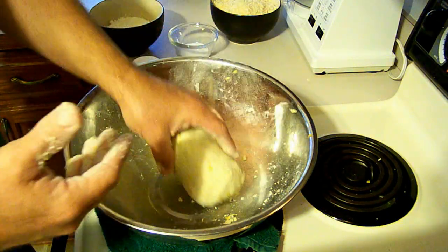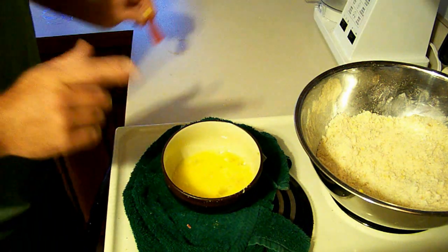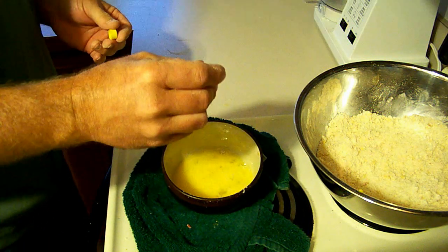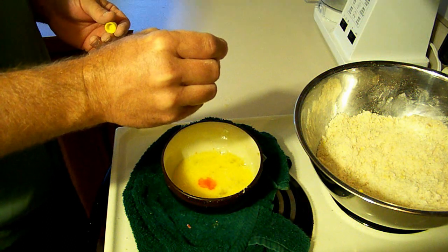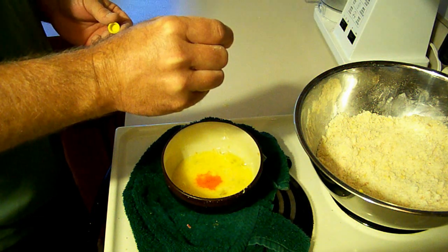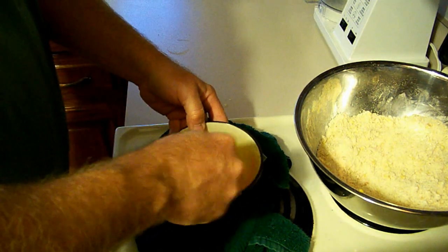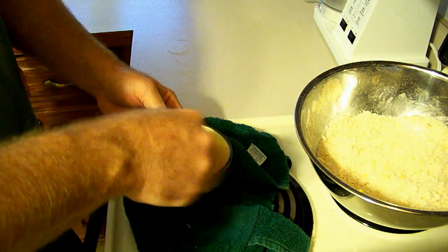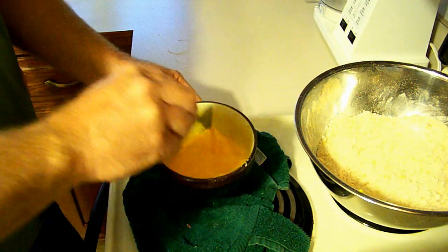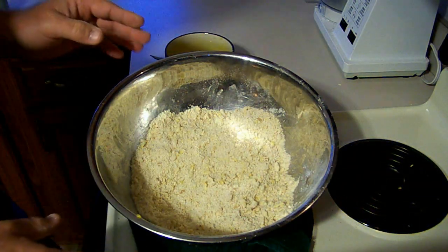I'll put this in a bowl with a wet towel over it to keep it for a while, and I'll show you how to do the yellow. For the yellow mix, I've already added the two large eggs and two teaspoons corn oil. I've already done the dry mix — it's exactly the same as the corn boilie dry mix and the white dry mix.